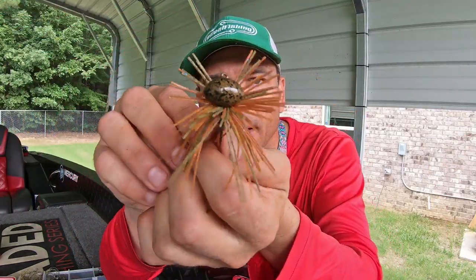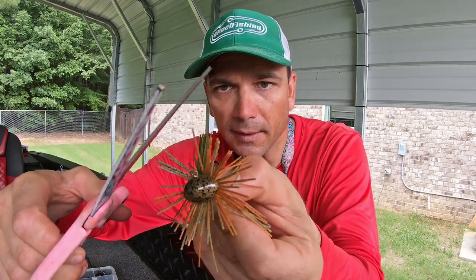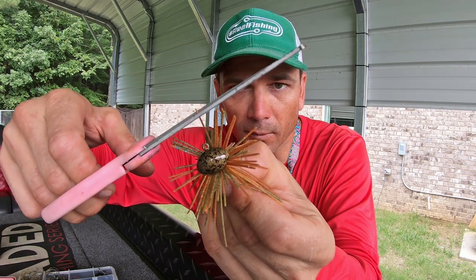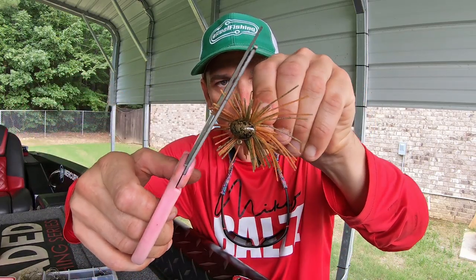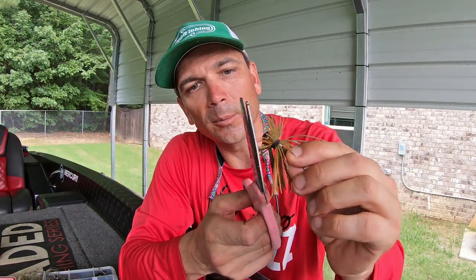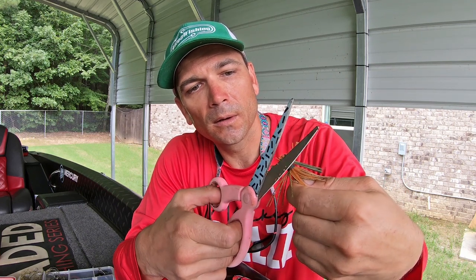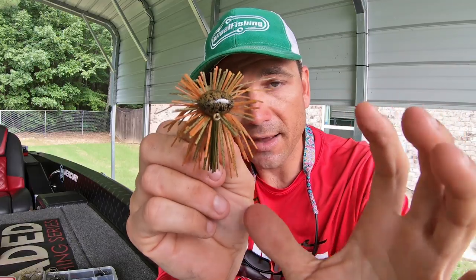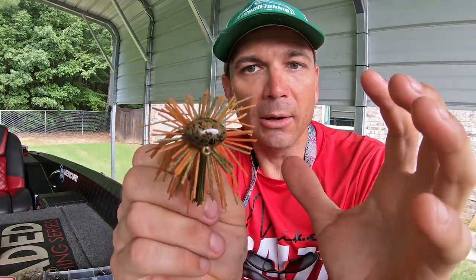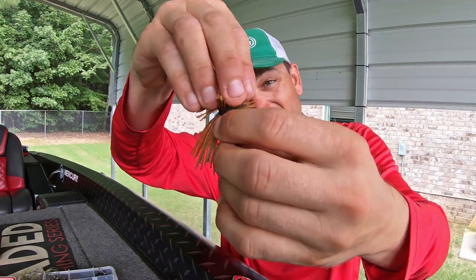I'm gonna bring it around and make it a little more even, trimming it so that hook is exposed. I like to make it a little bit perfect — going for just a slightly shorter look. Basically what we've done is taken this half-ounce Boss football jig, put on a Star Flash skirt, and shredded the skirt down into a more finesse style — essentially a finesse football jig. You could put a craw trailer on here or do a million different things, and it rolls great over rock and shell out on the ledges.